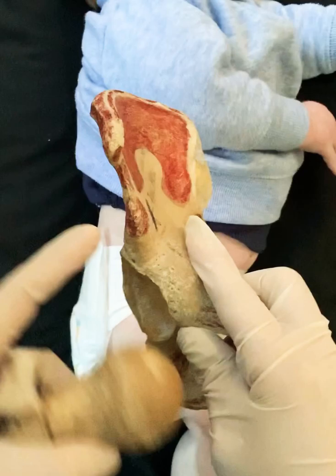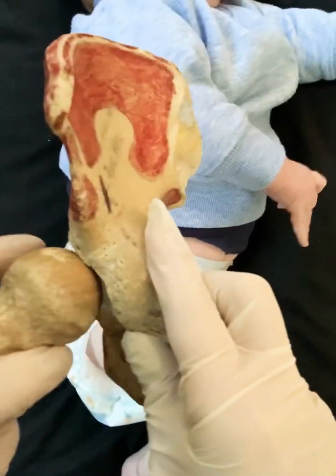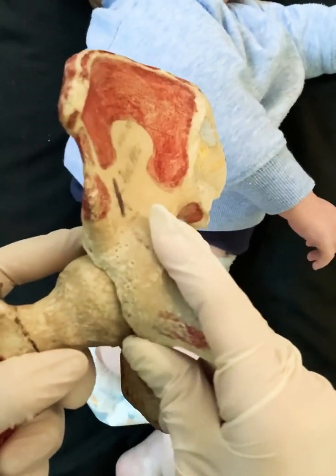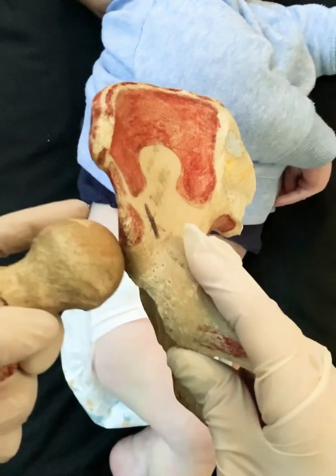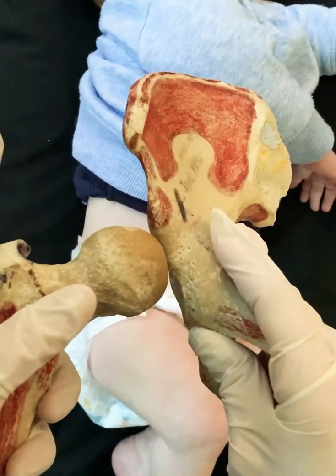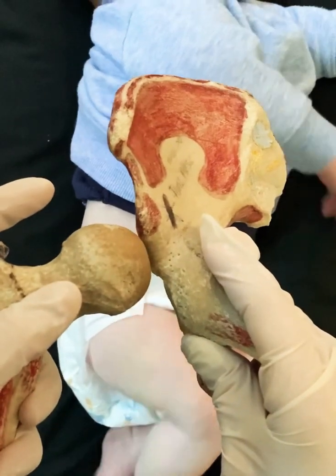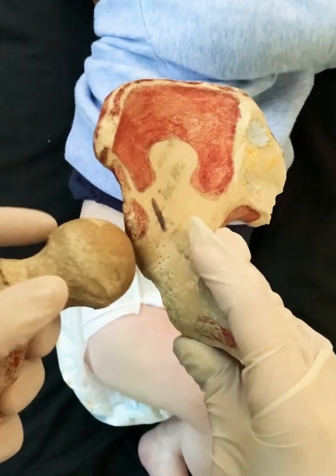A hip that has been rolling in and out can cause a second depression on the ileum — a pseudo-acetabulum. We need to be careful: in a dislocated hip, if there's a depression here and you take your lateral ultrasound, it can look like the hip is sitting in a socket when in fact it's sitting in a false socket caused by a long-term dysplastic hip.